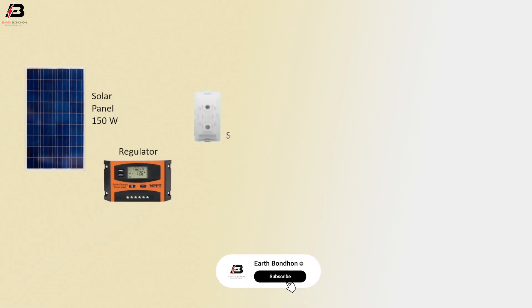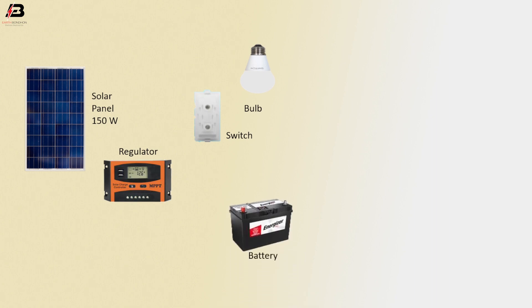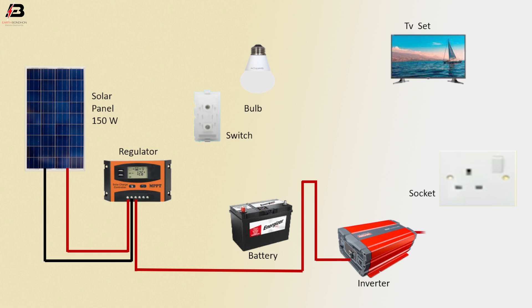Regulator, switch, valve, battery bank, TV set, three-pin socket, inverter. Positive connection from solar panel to regulator. Negative connection from solar panel to regulator. Positive connection outgoing from regulator to connect inverter. Positive connection from inverter to connect socket.